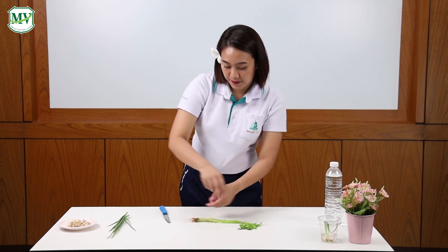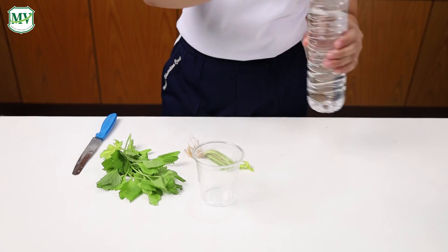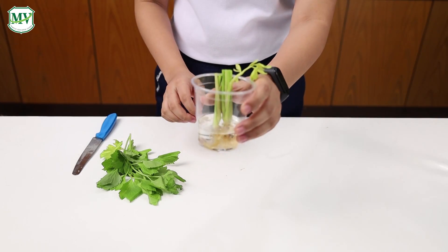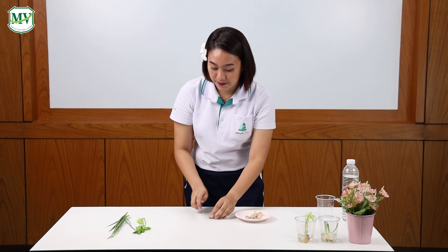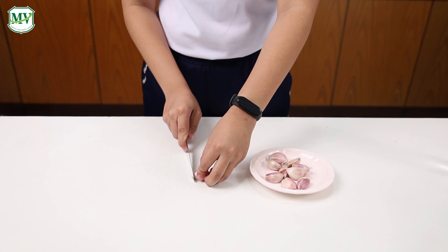For the celeries, I'll do the same. And for the garlics, I will chop this on the top just a little bit, like this.